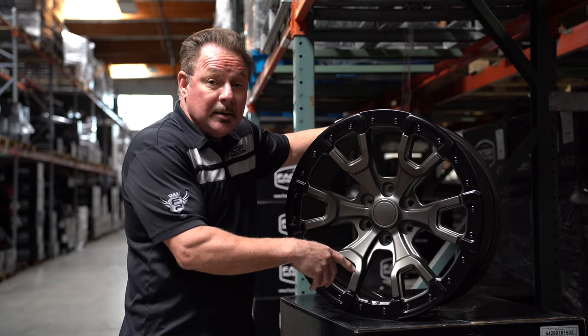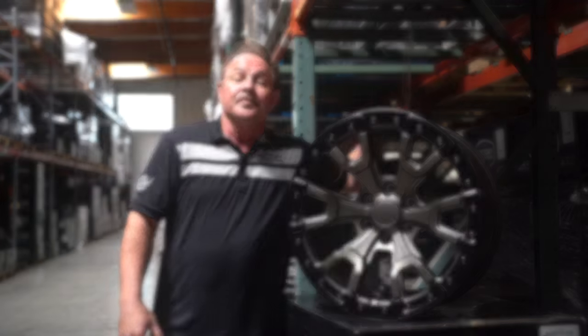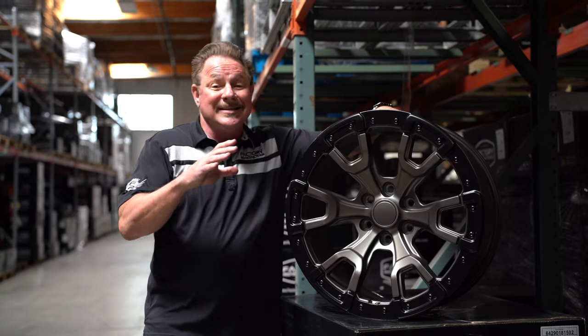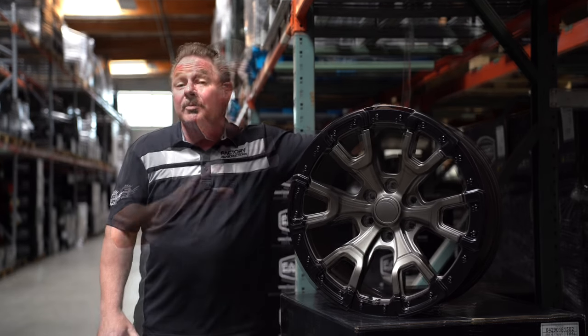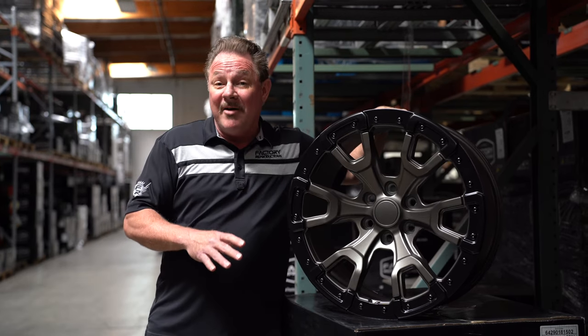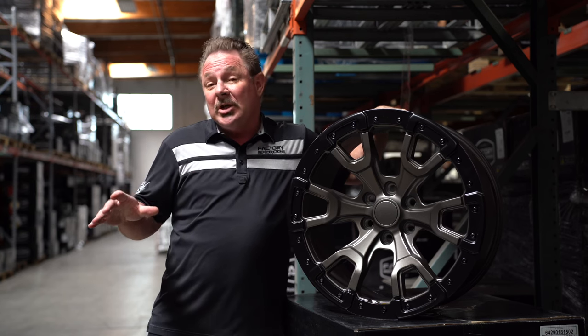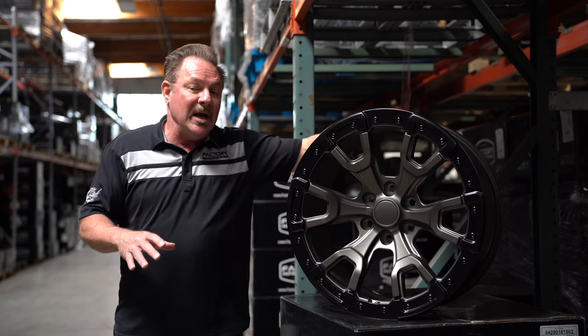black with a gray ring, and an all chrome wheel. All the colors are coming in two different bolt circles — they're coming in a six on 135, and we're also bringing them in on six on five and a half, full circle, for the Broncos and the sixth-gen Rangers.